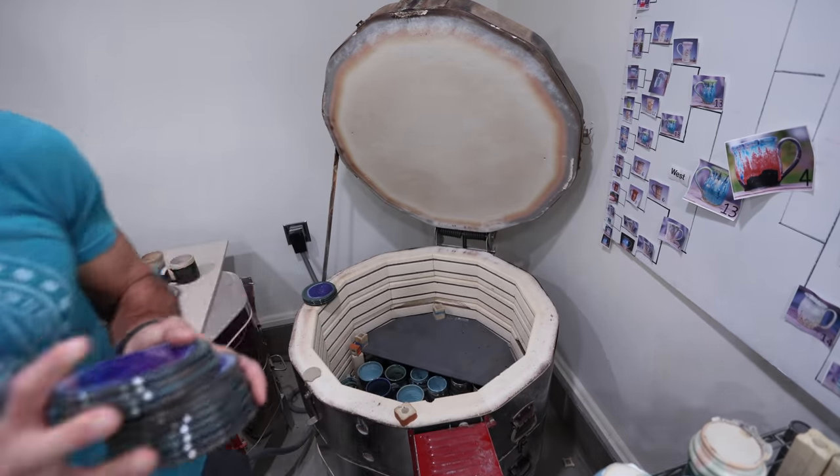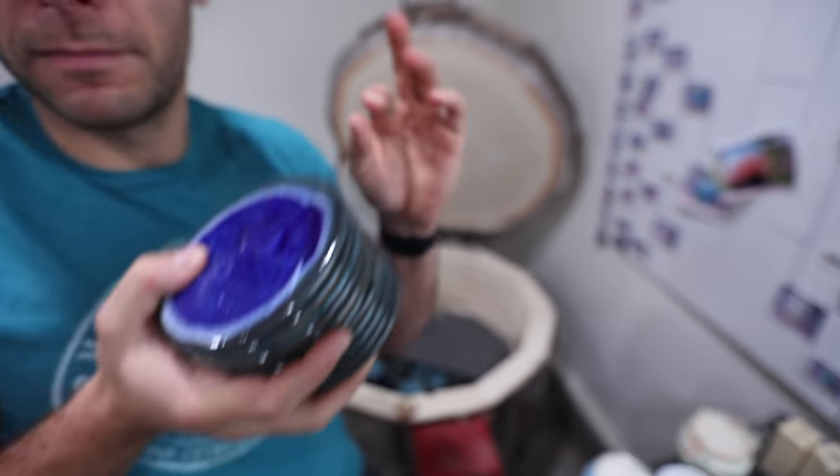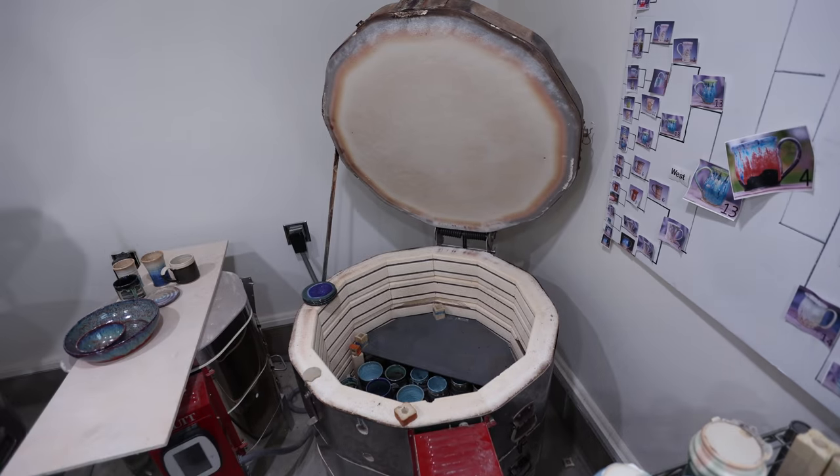The coaster order was for 60 coasters, and since none broke in this kiln — thank goodness — I should be done.